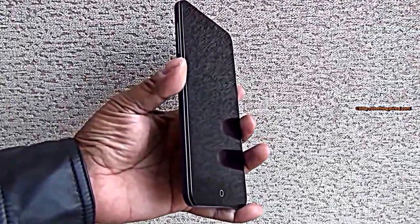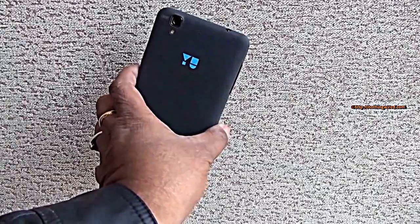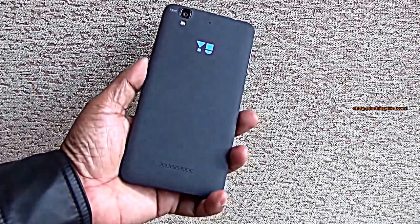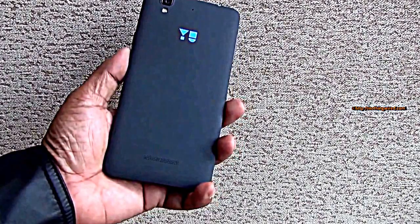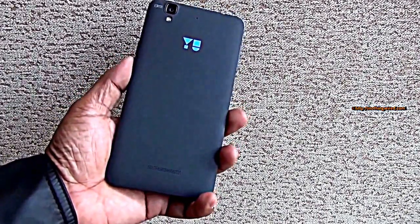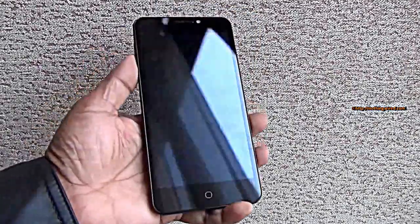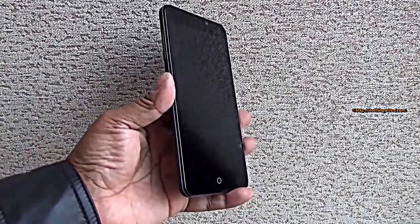Micromax has partnered with Cyanogen to bring us the U device. U is an independent label — the phone is manufactured by Micromax, but U cannot exactly be called an in-house brand of Micromax. It's a totally new logo and new brand. They came together with Cyanogen to bring out their first device in India, called Eureka, and it's a beautiful device.